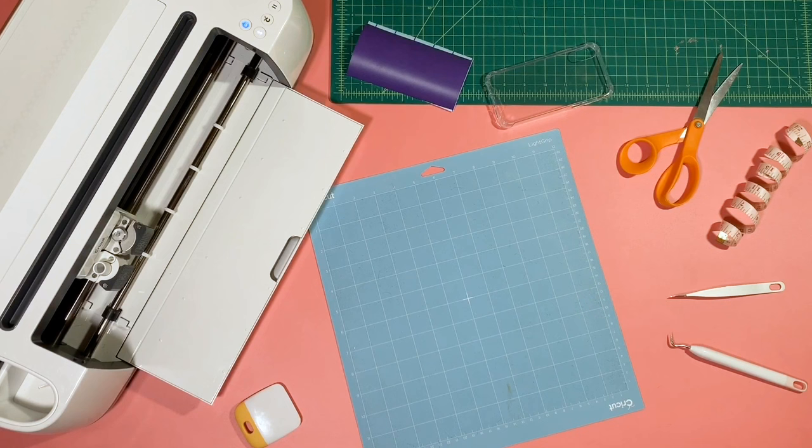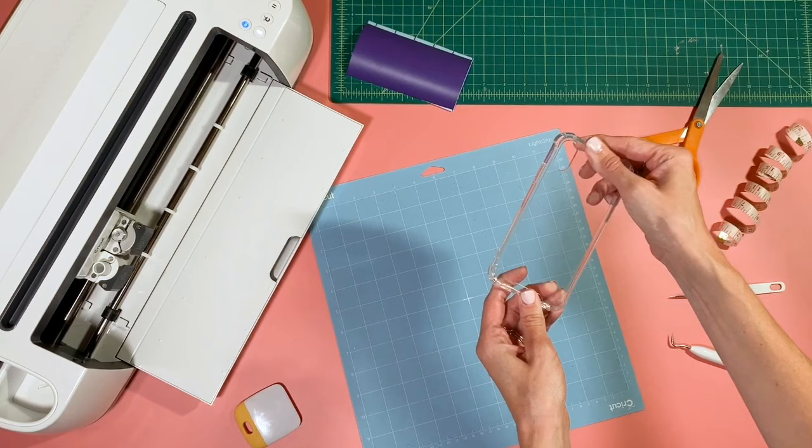Hey guys, it's Katie from Crafty and today I'm going to show you how to make a DIY phone case using Oracle 631 and this month's free hand-lettered cut file from Bossy Brushstrokes.